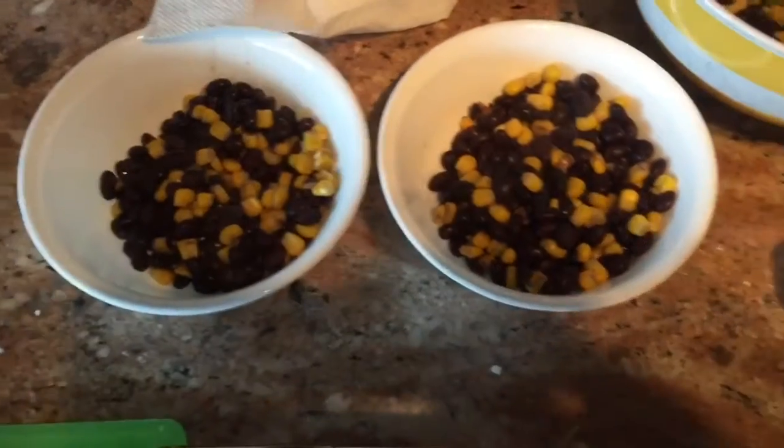I'm making my kids some taco bowl, which is guacamole and beans and corn. And then in my bowl, I already have avocado, beans, and corn.